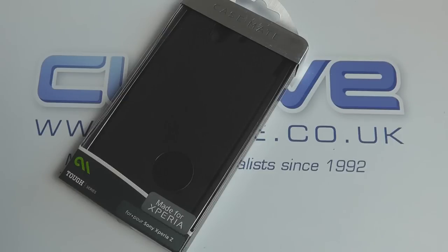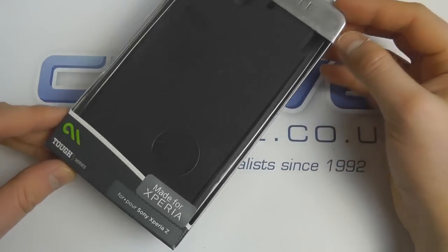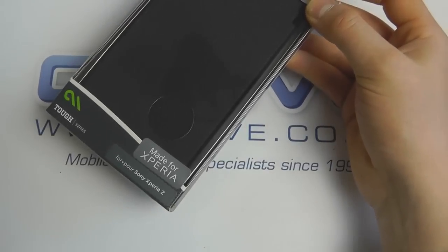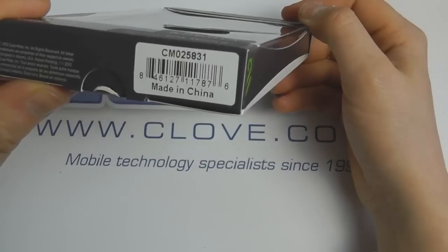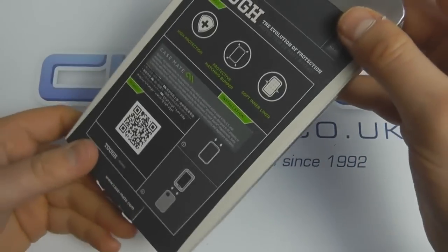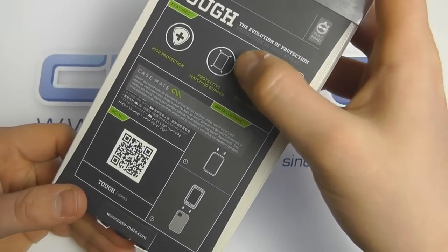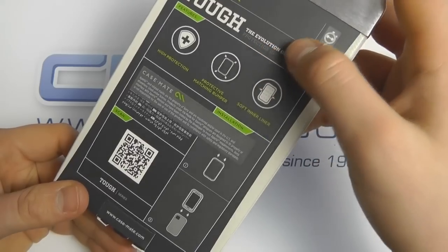Here we are with an unboxing and hands-on of the Casemate Tough Case for the Sony Xperia Z. It's custom made by Casemate for the Z under official license, as indicated by the 'Made for Xperia' sticker. It's known as the CM025831, and the packaging explains the protection you get: a soft inner lining, a protective matching bumper, and a high level of protection.